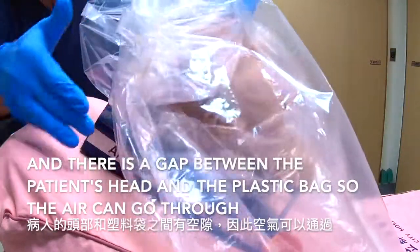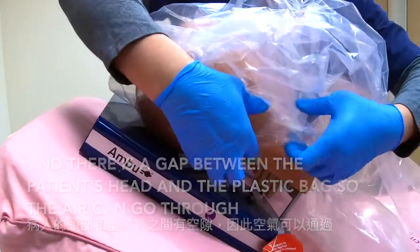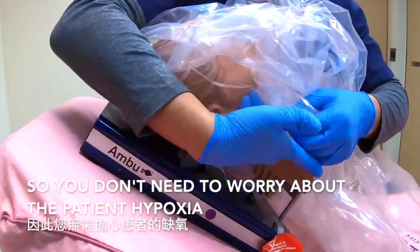There's a gap between the patient's head and the plastic bag so the air can go through. So you don't need to worry about the patient experiencing hypoxia.